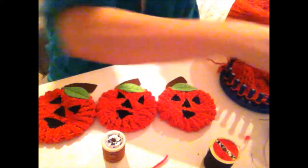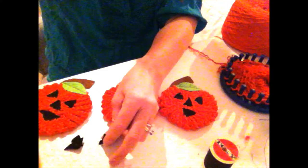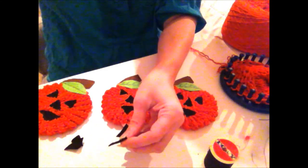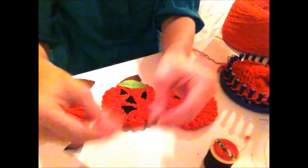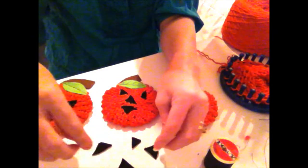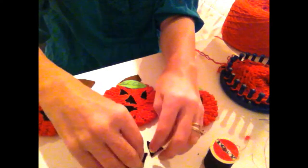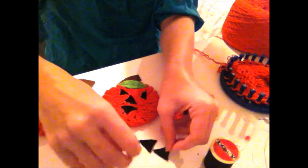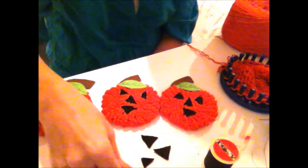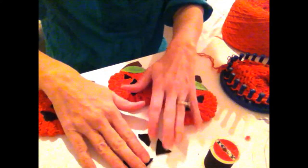Then simply cut triangles out of a softer black felt — I didn't use the stiff black felt for the face. I did two eyes, a smaller one for the nose, and then a wider one for the mouth — sort of a wider corner shape.